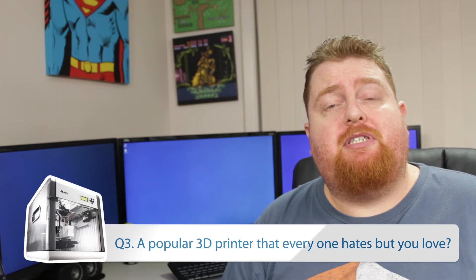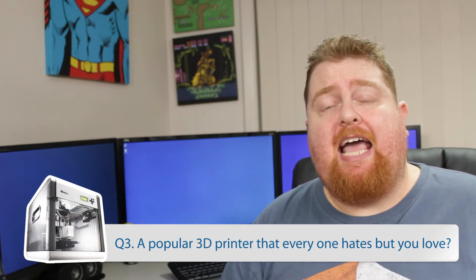The third question is: a popular 3D printer that everyone else seems to hate but I love? I've got to give that one to the XYZ 3D printers. Basically, they're a cheap-end 3D printing product. However, the quality they can put out is actually a lot better than the cheaper Chinese models out there. They come in their own enclosure, which really helps for printing in ABS because it keeps the heat inside the printer so the model doesn't warp or get cool.